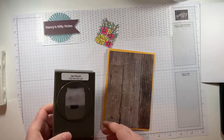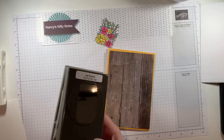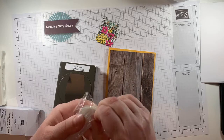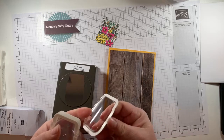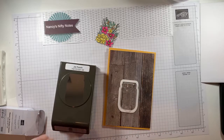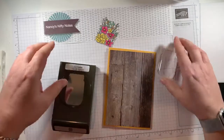This set also has a coordinating punch. Hi Roseanne, Karen, and Paula. Another fun little element is they have these shaker domes — I'm not going to make it as a shaker today, but I am going to play with one of these domes. It's a plastic piece with adhesive on that side. This is my first time playing with any of this — I've just literally pulled it out of the package for the first time. They come in a pack of ten.